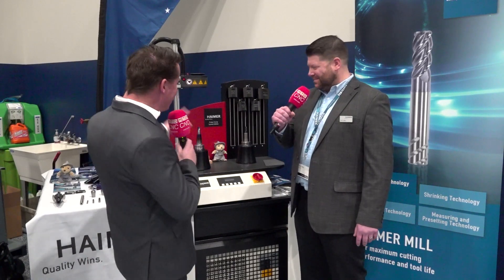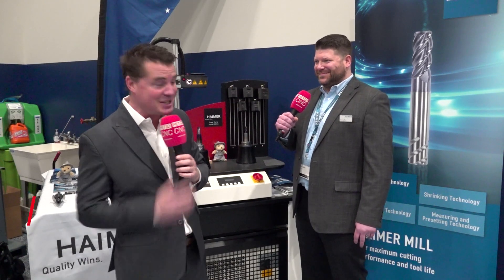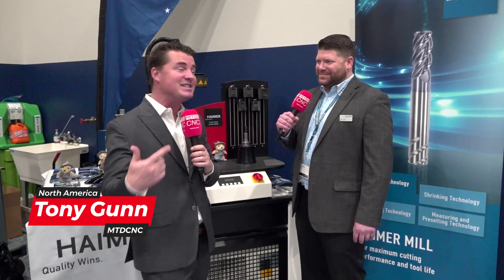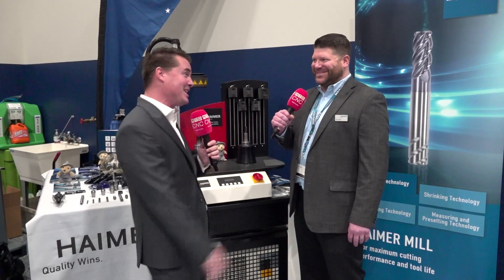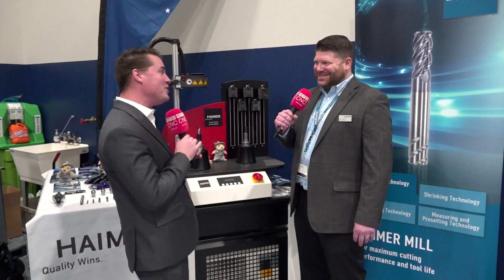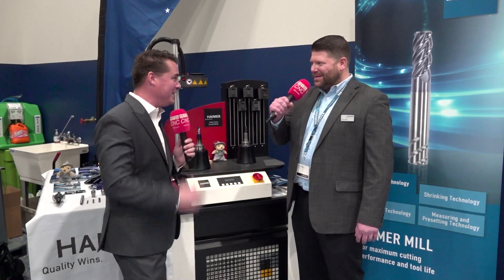Hello, my friends. Do you recognize this company? Before you answer that, I already know the answer is yes. But do you recognize this guy? This is one of those guys that came from applications and now is into the sales side of things. He's one of those outgoing type engineer folks, much like myself. Rob, it's good to have you here today. Let's talk Haimer technology and what we're standing in front of here.